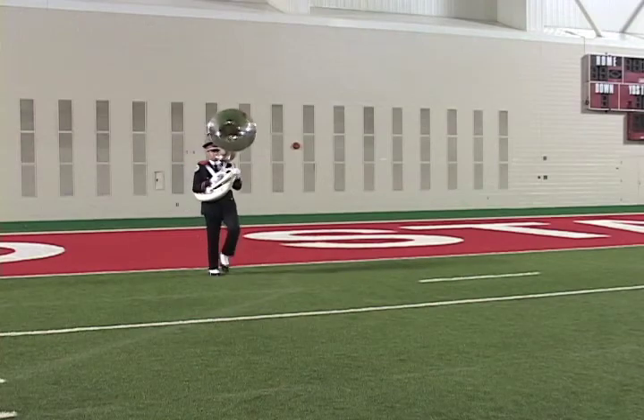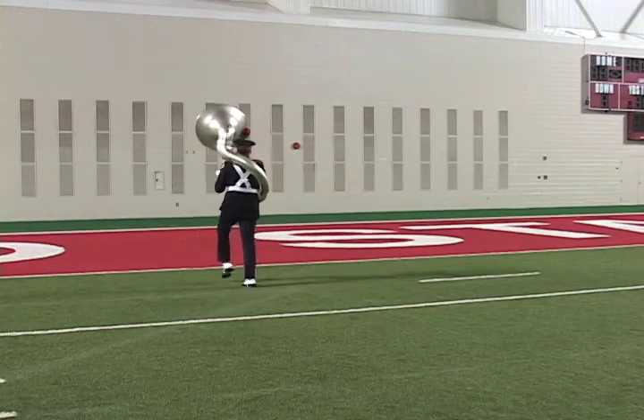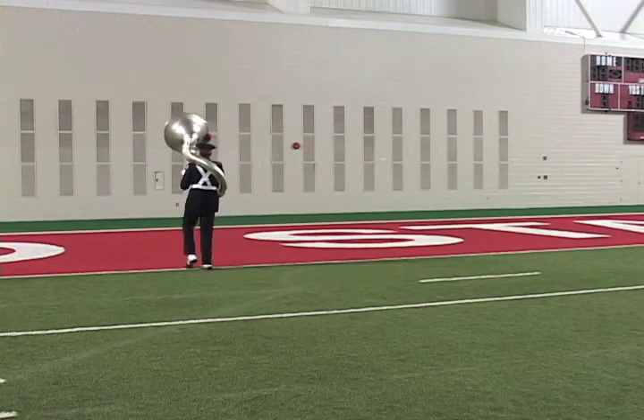Up, one, two, three, four, five, six, seven, eight. Up, one, two, three, four, five, six, seven, eight — hold, kick!